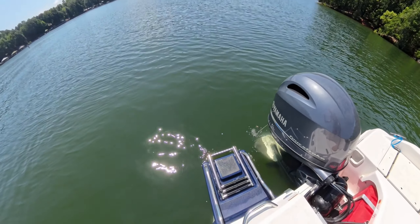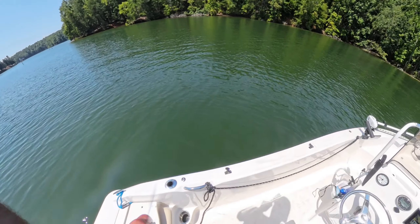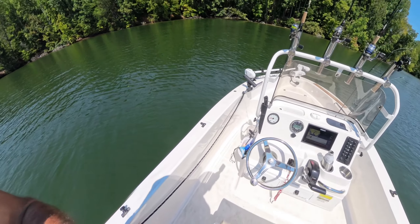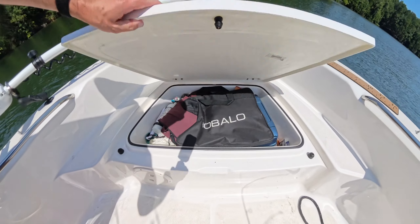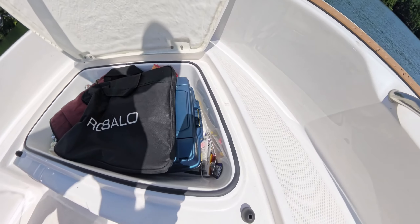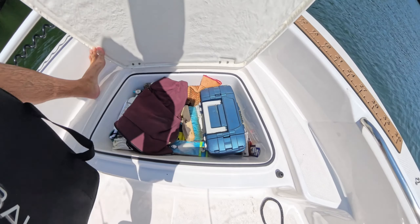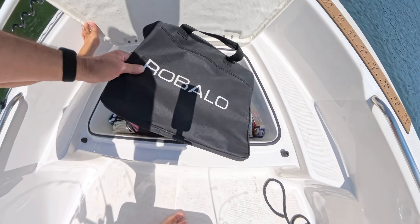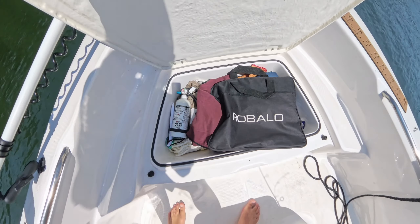Let's do a quick tour of the storage areas on the boat, starting up front at the bow. The bow locker is a good size — you can use it as an ice box, fish box, or storage like I'm doing here. I actually use it for both, just depends on what I'm going out for. I've got a pretty good-sized tackle box in there, and I keep my fire extinguisher up front as far away from the engine and gas tank as possible.